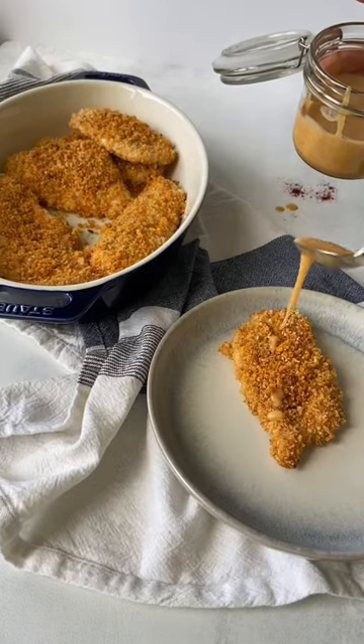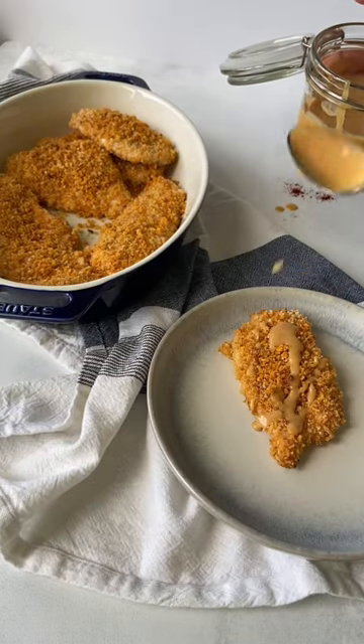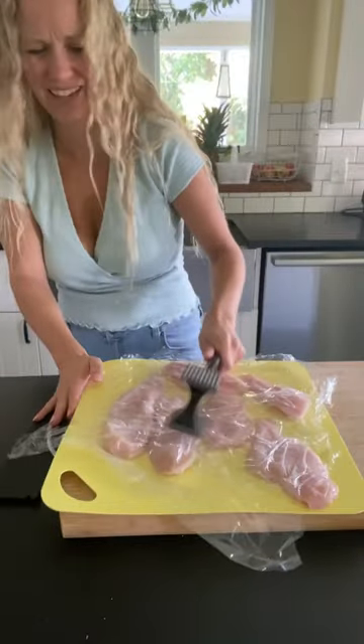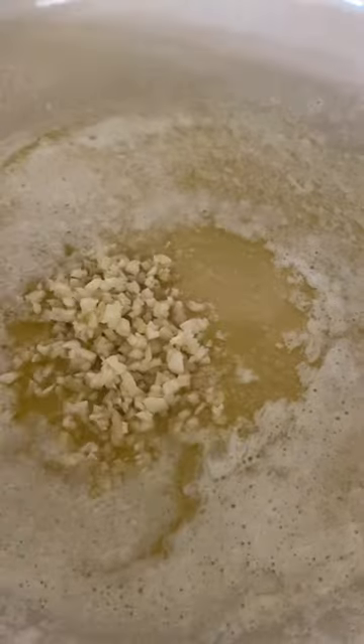This crispy panko chicken is the best weeknight meal and it's ready in less than 35 minutes. We're gonna get started by pounding out those chicken breasts really nice and thin. Then we're gonna make some garlic butter and set it aside.